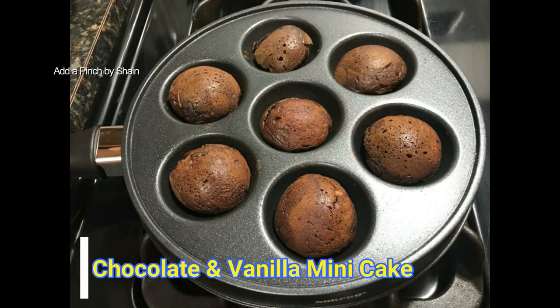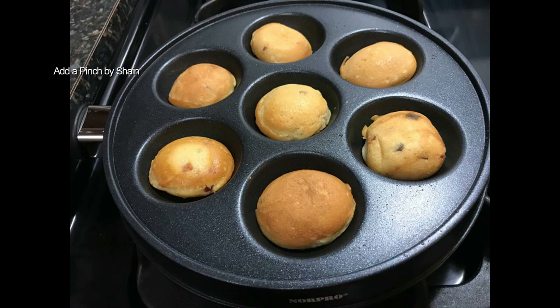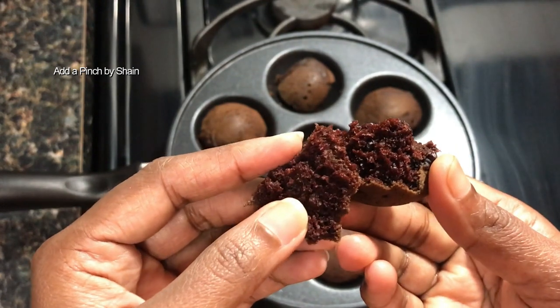Hello everyone, welcome. We have two cupcakes here — one chocolate and one vanilla cupcake.